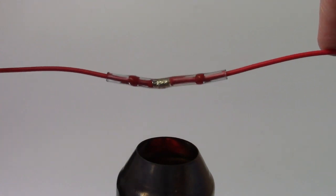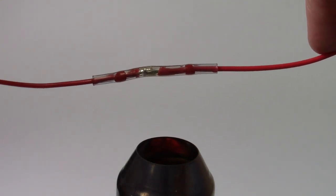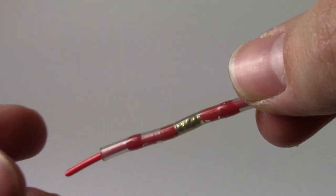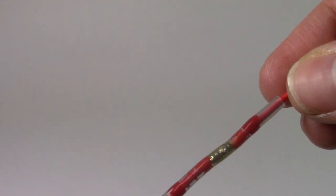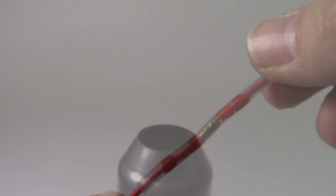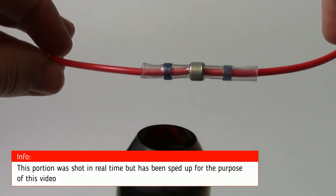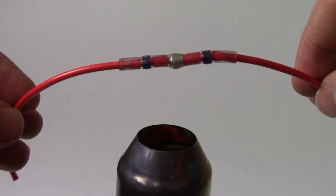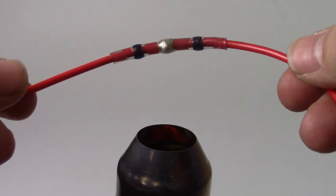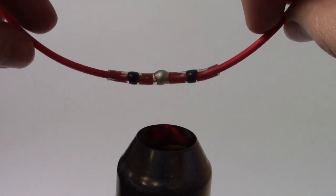Once you're happy that the solder has coated all of your cable and the glue has flowed properly, remove the connector from the heat and wait for it to cool. Once cold you'll have a solid connection which is environmentally sealed. The process is the same with larger cables and connectors — simply insert your cable and gently rotate around the heat gun as the heat shrink wraps around the cable. Wait until the solder coats all of your copper and the glue flows, then remove from the heat.